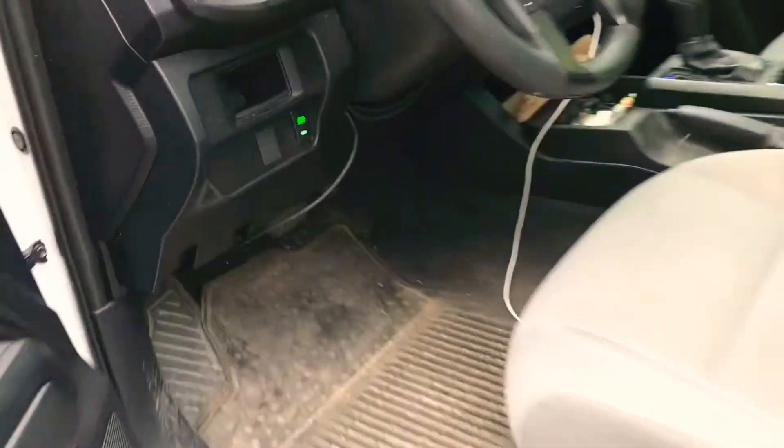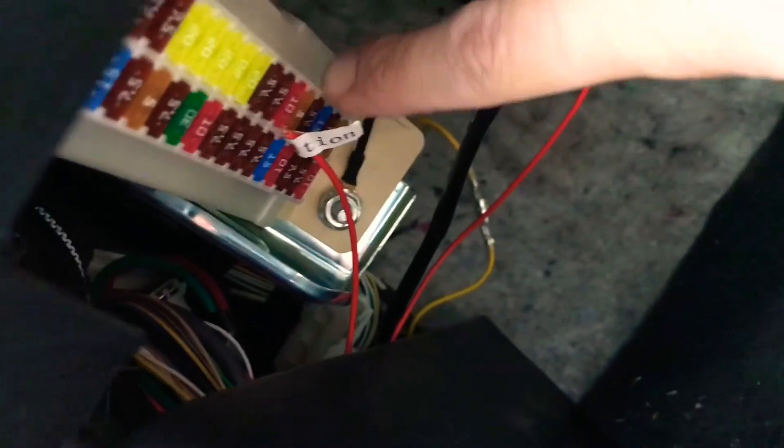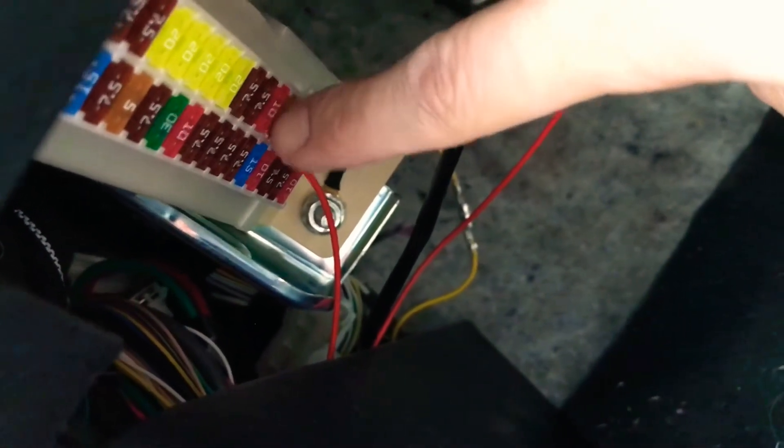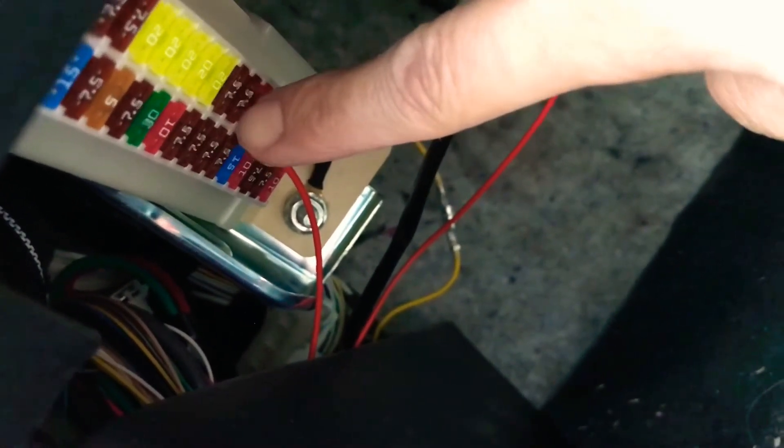Like a mod that you can do yourself. And let me show you here what I did on the bottom. I brought this wire in here and I connected it to the ignition. I just went ahead and kind of hot-wired it to it — just one of the connections, this left connection. I went ahead and just sandwiched it in there, and that one is, I believe, the ignition switch.